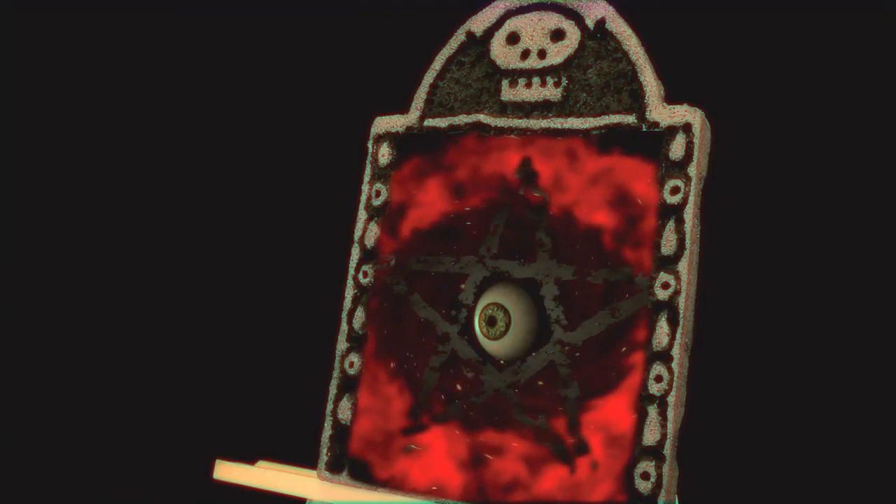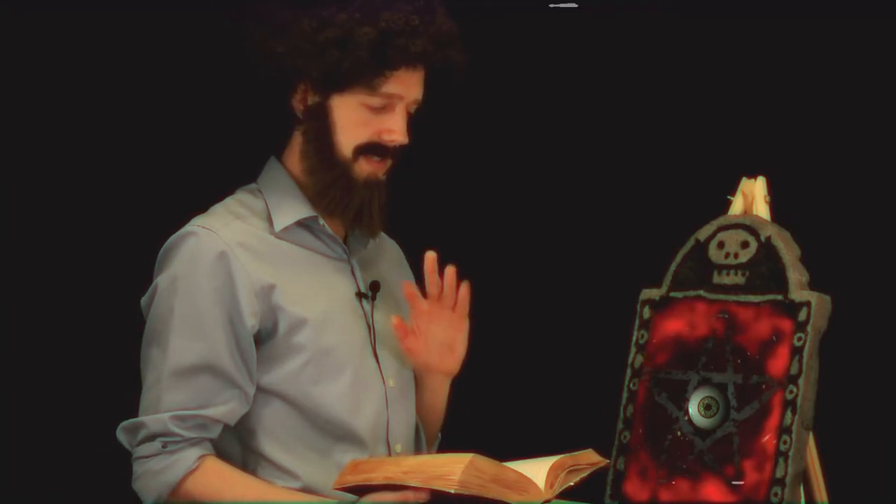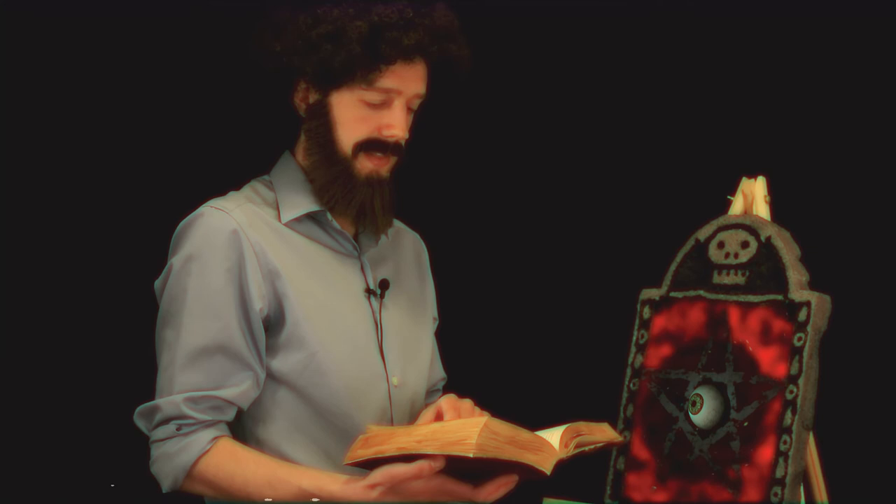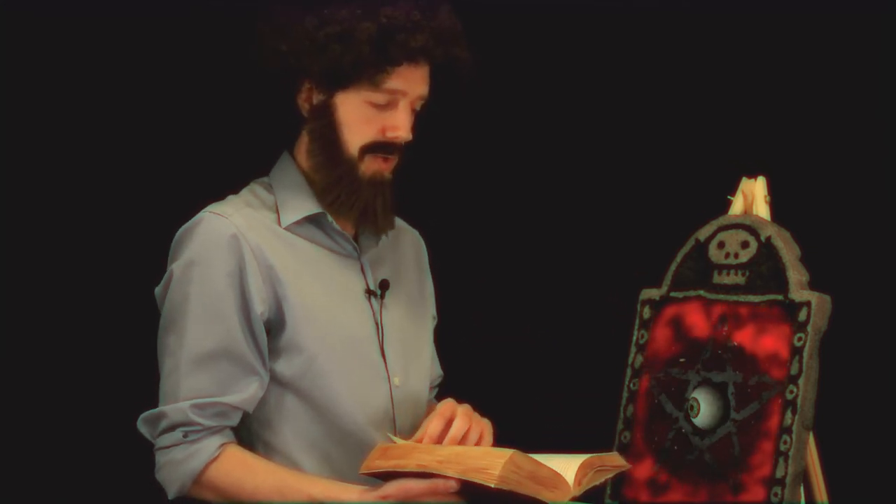Well, that is not supposed to happen. Whoopsie diddle. Let's see where I went wrong here. It's not... Boo! Boo with a B. A B and not a T. Well, the dragon egg yolk is on my face, isn't it?